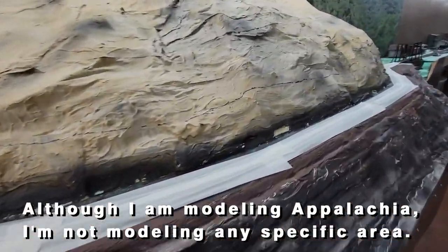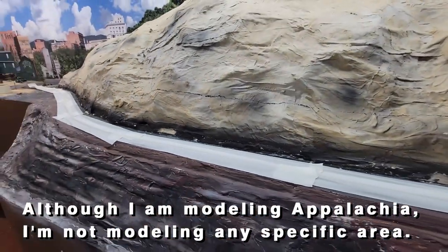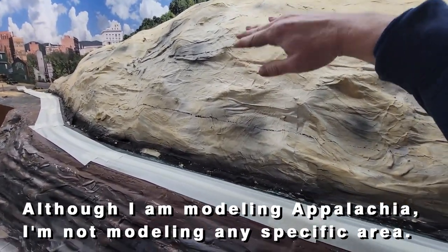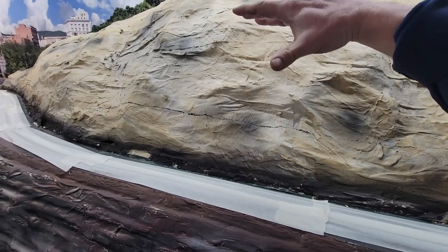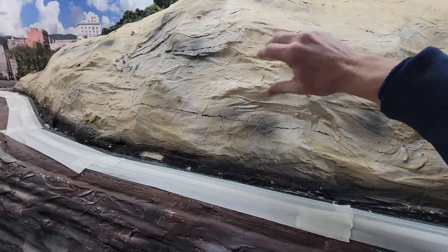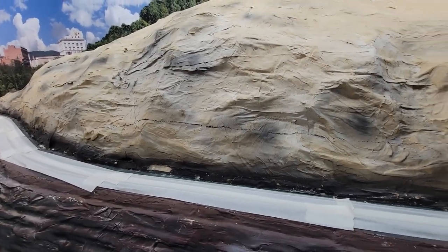In this area here I'm thinking this would be a nice central point to have a really tall rock — maybe about 50 to 60 feet high in real life — a nice big rock outcropping. Maybe rail fans can get up there and shoot some photos, that sort of thing.